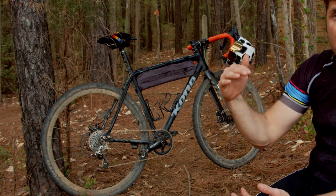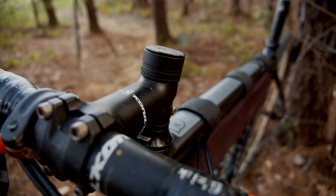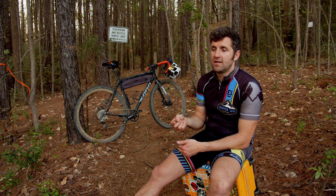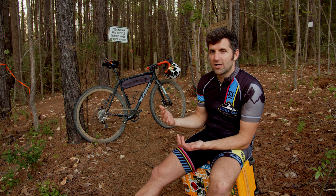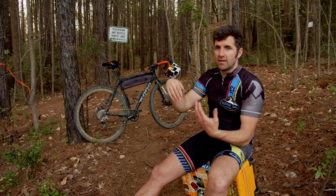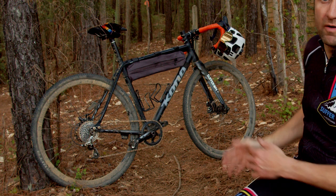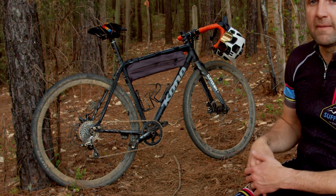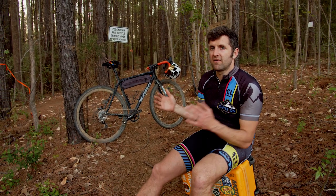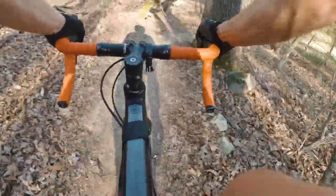I also have my stem and handlebars slammed lower, again to lower my center of gravity. In the three-plus years I've ridden this bike I can only recall going over the bars once — I ran out of talent, hit a rock, and grabbed a little too much front brake. With this setup I haven't gone over the bars since. I sit on the seat very rarely — mostly to climb hills — and the rest of the time I'm off the seat, using my legs and forearms as suspension over rocks, roots, and dips in the trail.